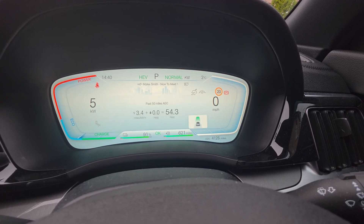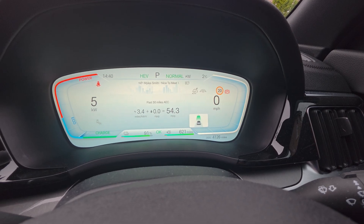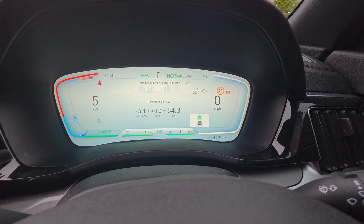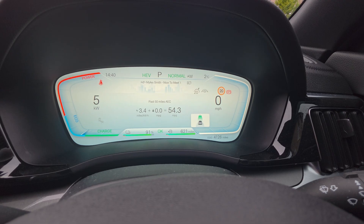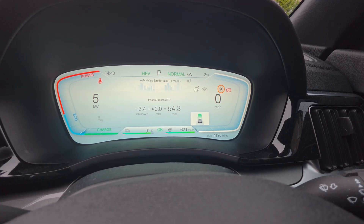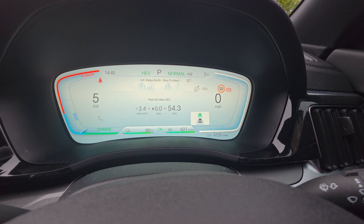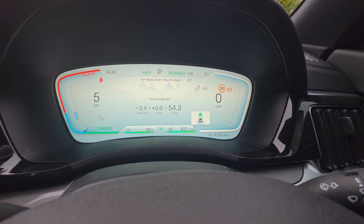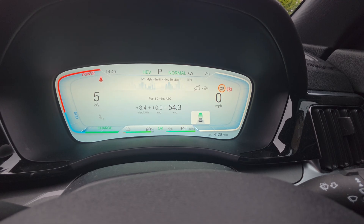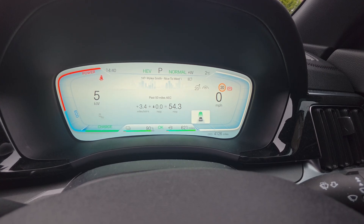First and foremost, what snow mode does: it basically softens the throttle response, which reduces the initial torque from acceleration, optimizes your traction control for slippery surfaces like snow, ice, and wet roads, and prevents wheel spinning — promoting smoother acceleration and better control.